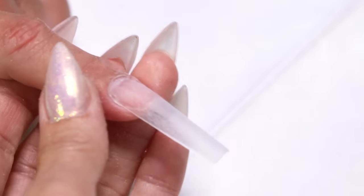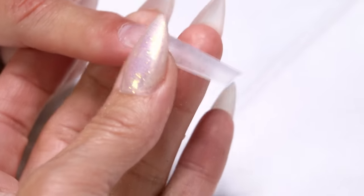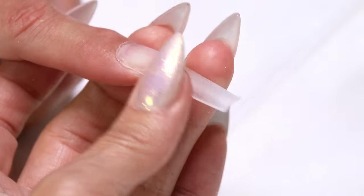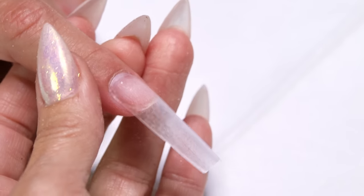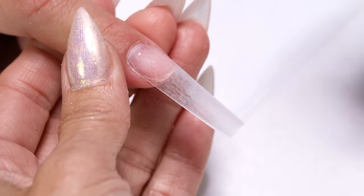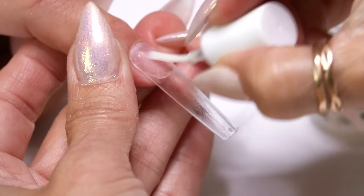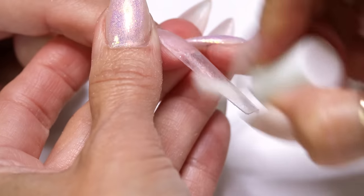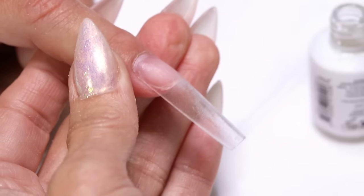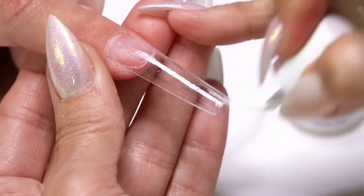I'm going to dust it off and square it a little more — I'm going to keep this nice and square. Now I'm going to protein bond the entire nail, starting down here so I don't flood my cuticle, working up to my cuticle. I'll go through all 10 and then come back with my protein bond and repeat the process.